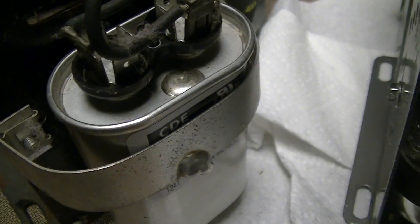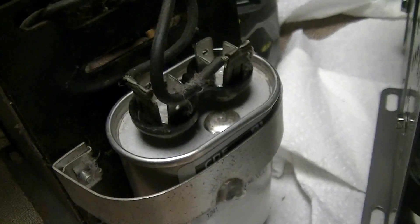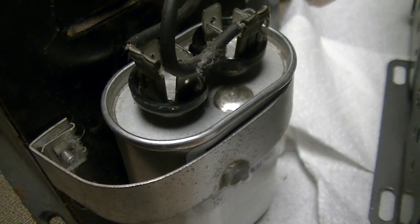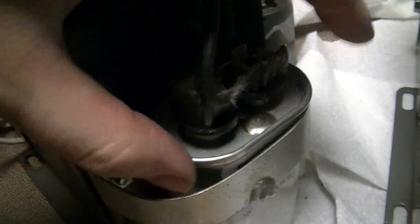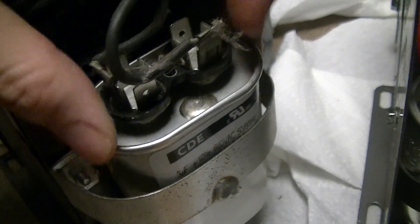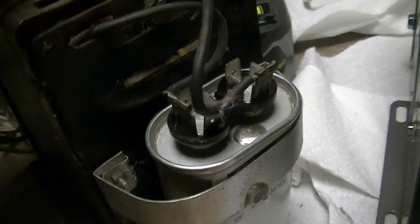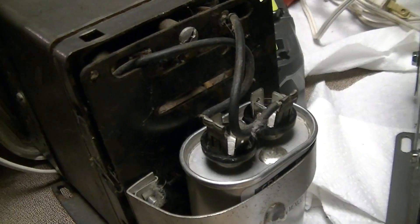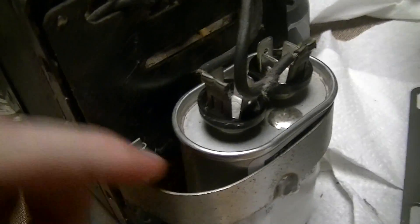The original cap had failed short, most likely from a combination of age and not having been used in a long time — then suddenly being put back into service. When these things are running, there are a couple hundred volts across the cap; this particular one without a capacitor measured about 370 volts AC across the terminals. Obviously it's not plugged in while I'm doing this. That cord is a bit dinged up and should probably be replaced.